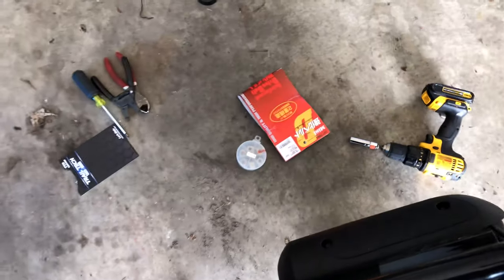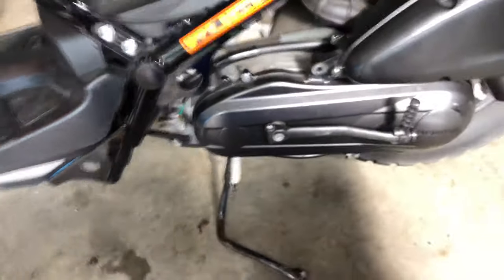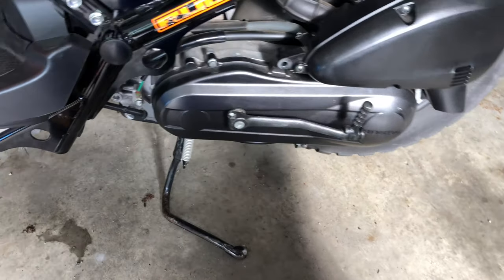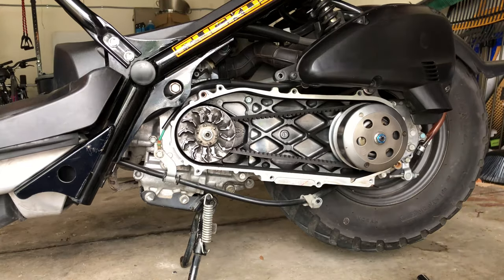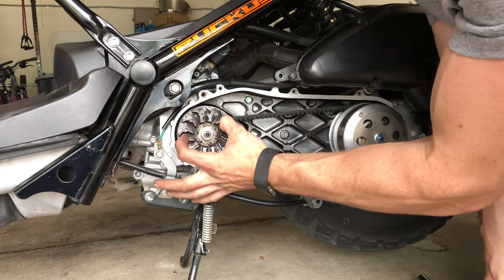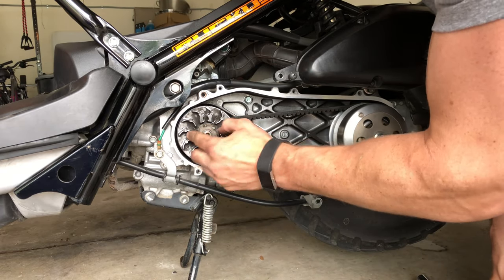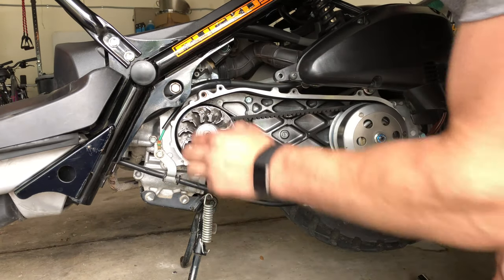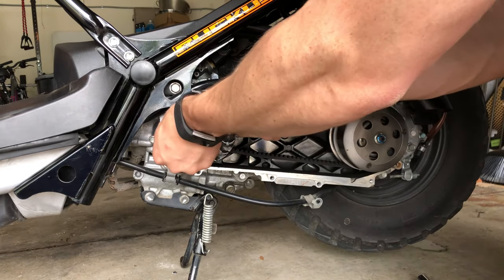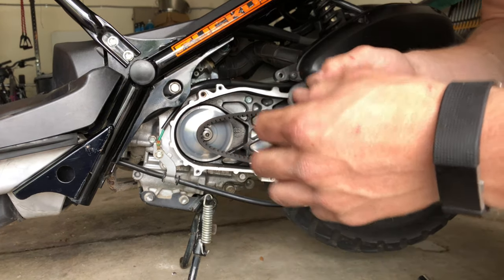Next, take out the variator cover by removing all the bolts — you can see all of them — and also remove the kickstart. We'll get into the cover, take it all apart, and I'll show you how to install the sliders and the Daytona Kevlar belt. After the cover comes off, you're going to need some sort of spanner tool to hold things together and take this off. Take the washer off, take the lock piece off, and slide this piece off. It's still kind of hot because I took it for a test drive.